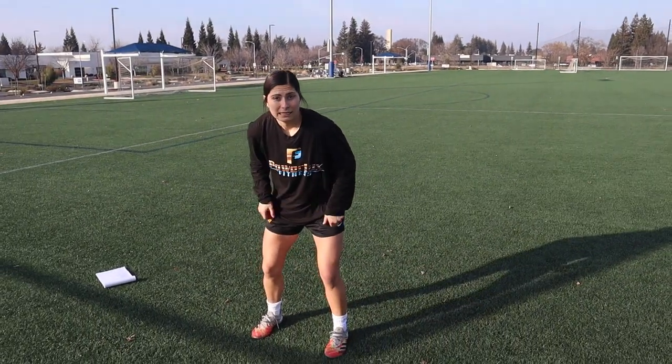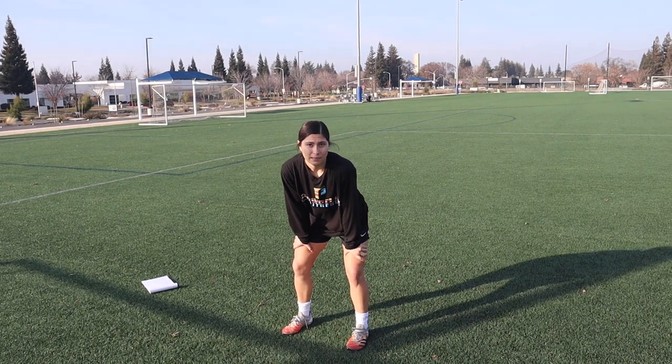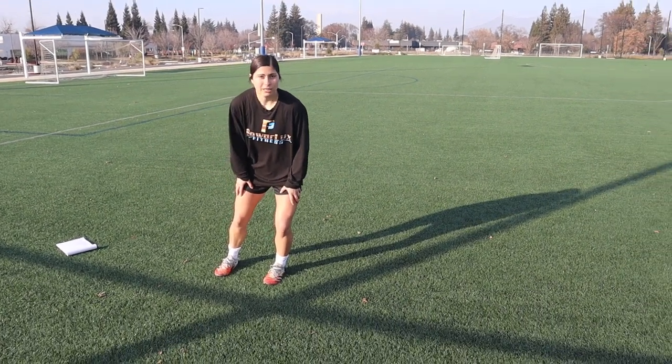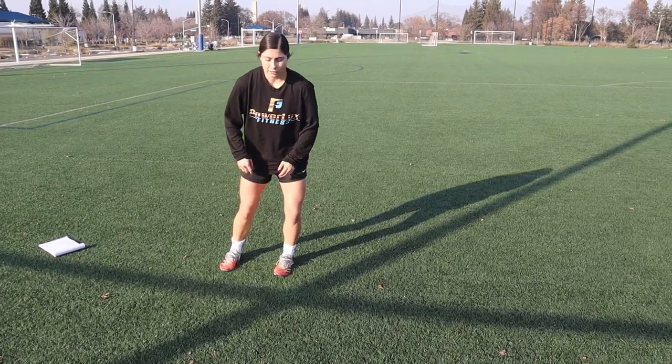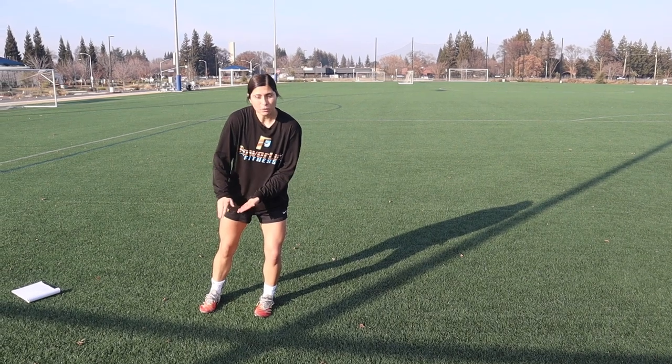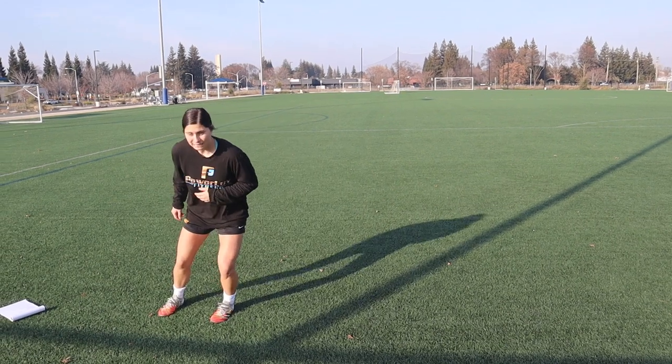Alright, when we're doing change of direction it is very important we have proper mechanics with our feet. A lot of people come and go like this — this is not putting us in a good position to change direction. We're kind of looking like a baby giraffe. You want to make sure when we go to change direction we throw our feet so we're in a nice position, with our angles helping us push back the other way. My shins are going to be pushing forces into the ground at an angle, which helps shoot me back out. So I throw my feet here to then help me get out. This is what we're working on next — throwing the feet.